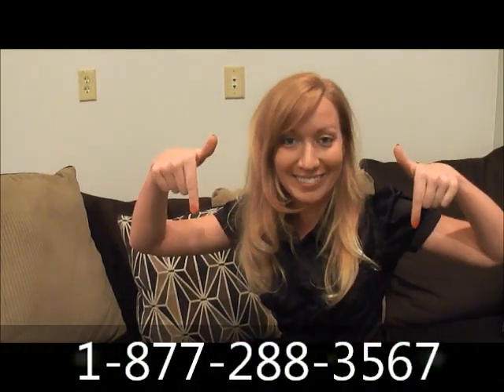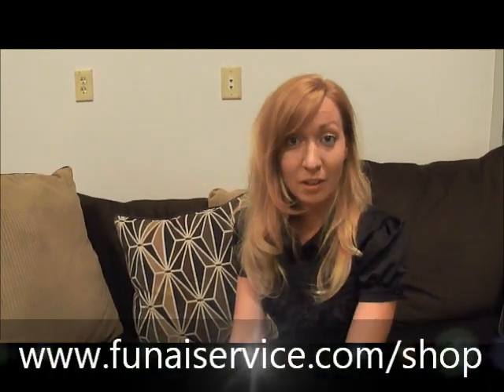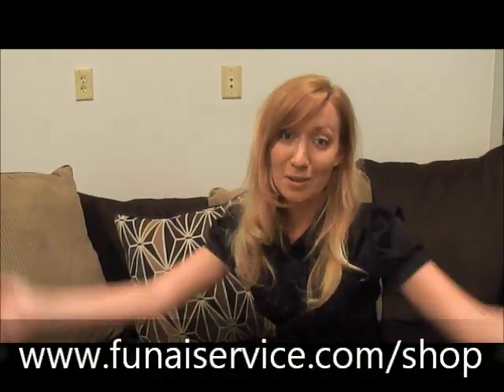If you're still having a problem with your remote after performing these tests, don't worry. Our friendly customer service team is there to help — go ahead and contact them at the number below. Or if you need to purchase a new remote, maybe you lost it or it's not working properly, you can do so at our website also listed below.